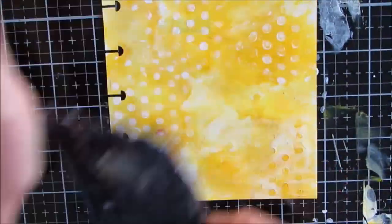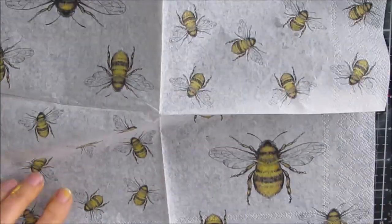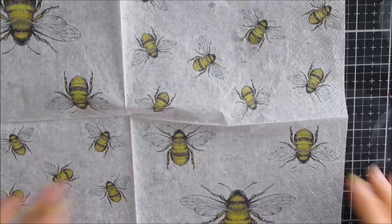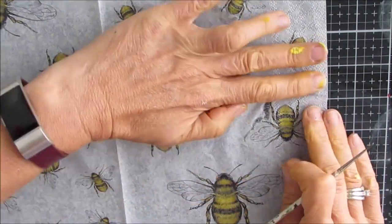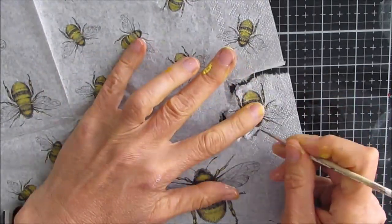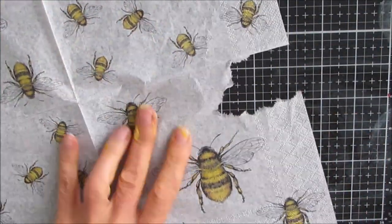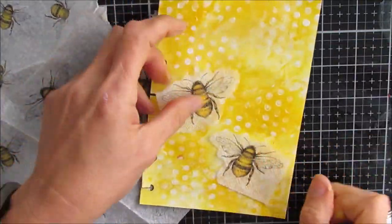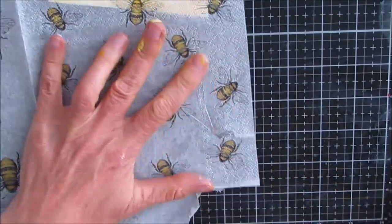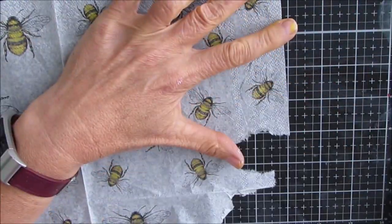This is a subtle addition but it adds so much texture and interest. The dot stamp — linked in the description below — is one of my favorite all-purpose stamps. Here is the napkin: you get lots of bees, small, medium, and large, and it'll be used for many projects including this one. I'm not sure exactly how many I want, so I take a couple of medium size and a few smaller ones to start. I use my liner brush to water-cut them, then run water on it and it just rips easily.